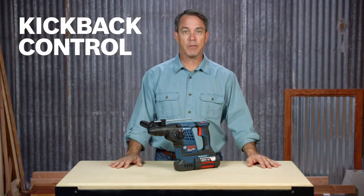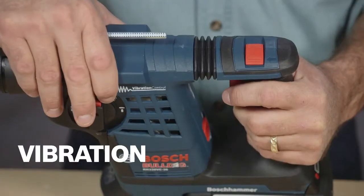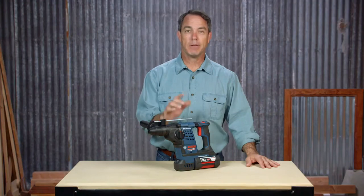Kickback control helps reduce the risk of injury from bind-up situations, and those all-day jobs will be much more comfortable with the Bosch Engineered Vibration Control. This Bulldog impacts the job, not your body.